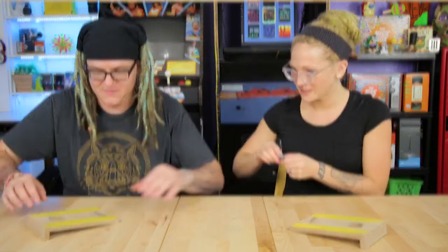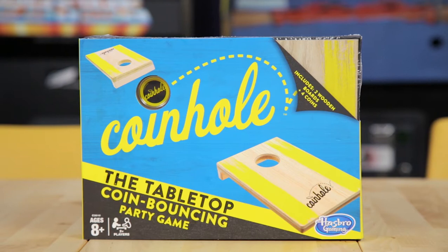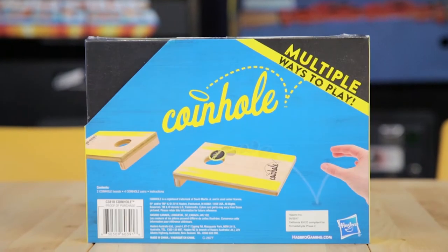You can't make it. I'm the coin hole. Got this! What's up, everyone? I'm Jamie. And I'm JB. And today we're playing Coin Hole! Coin hole, not corn hole. You're a coin hole.